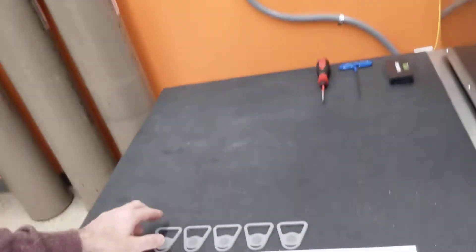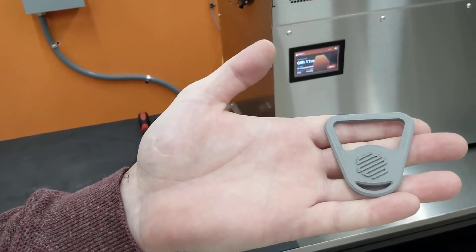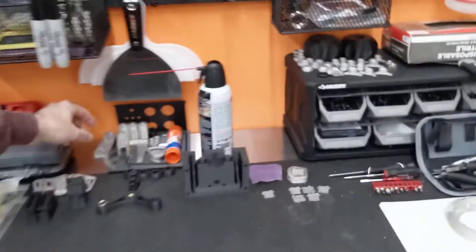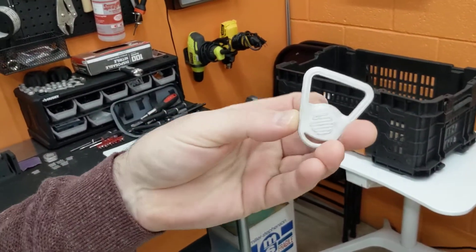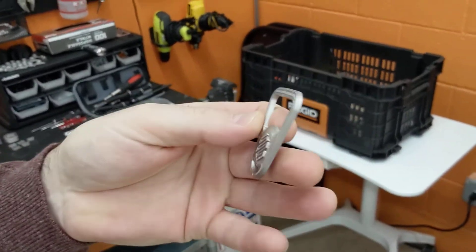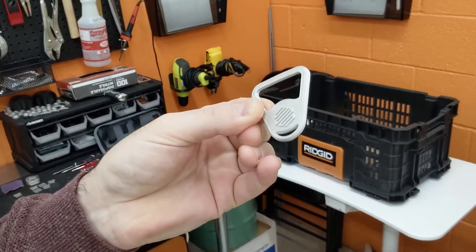Let me show you guys a green part first — actually this is called a brown part, as it's already been washed in the wash station. This is a bottle opener. And then once it's sintered, it looks like this — it looks like metal. All the wax and binders are removed and you're left with, in this case, just 17-4 stainless, which you can weld, finish, polish — you can do anything you want. In the end, there are no other ingredients, it's just 17-4 stainless. Pretty cool stuff.